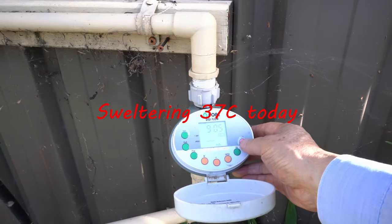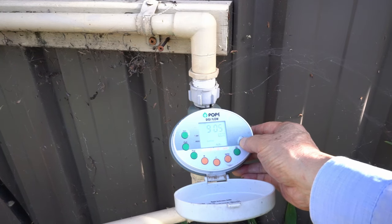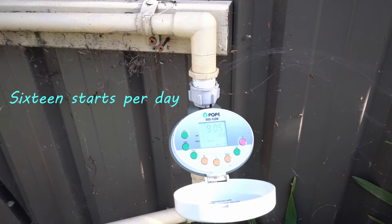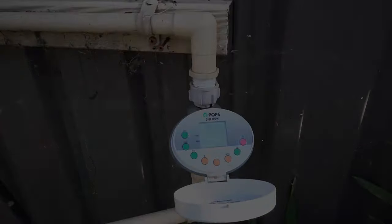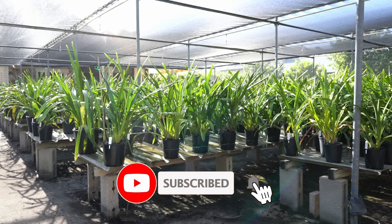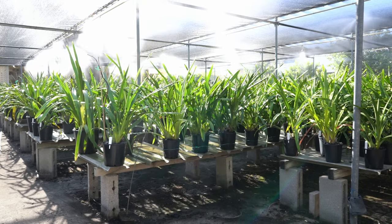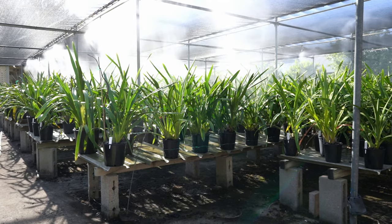Crazy hot today, better turn on the cooling system. This control unit is operated by battery. It can do 16 starts per day and 4 minutes per cycle. Voila, on it comes. It will cool the plants down by a good 5 degrees.